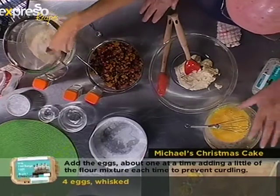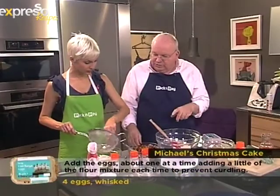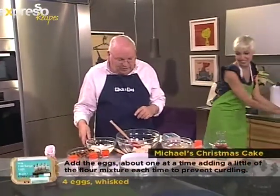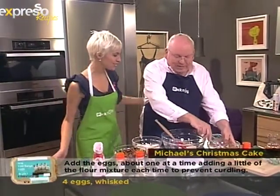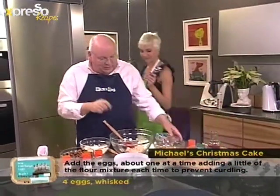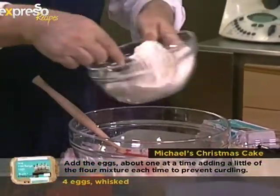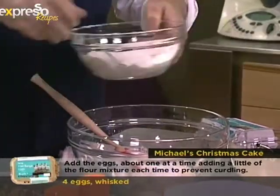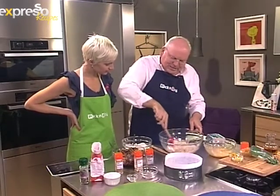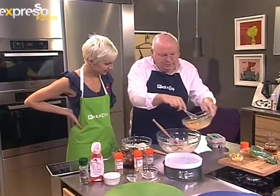When you add egg to a butter and sugar mixture, it tends to curdle. What I do is add a little flour with each addition of egg — that little bit of flour just helps the mixture not to curdle. It doesn't really matter if it does curdle, but this is a good technique. You can also mix this in the machine.